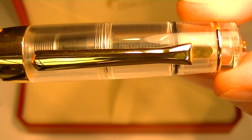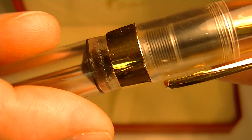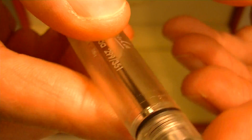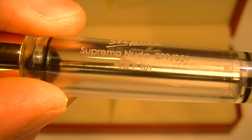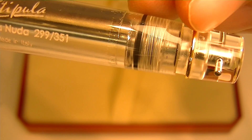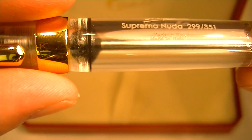The bottom of the cap has a nice thick gold band that runs around the pen. In the barrel of the pen we have engraved 'Stipula Suprema Nuda' with the number of the pen out of 351 and 'Made in Italy.' At the bottom of the barrel we have a thin gold band, and you can actually see the workings of the pen and the piston filler.